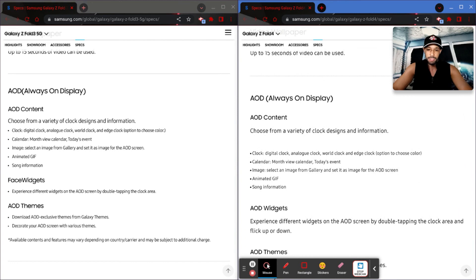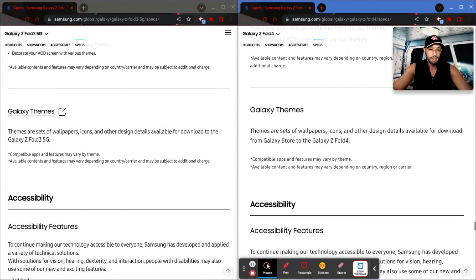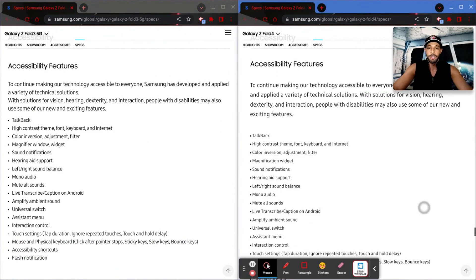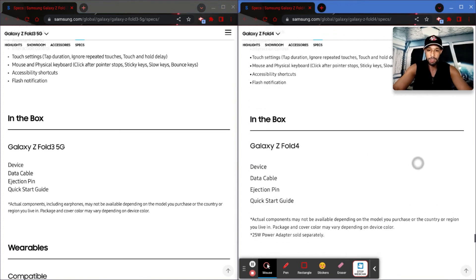Customization is carrying over — we've got edge lighting, video wallpaper, and AOD (always on display), all pretty much the same. Galaxy Themes are pretty similar. I do want to touch on accessibility features because I've noticed viewers with accessibility questions — feel free to take a look here. Not a lot is changing; essentially the same accessibility features are carrying over from the Fold 3.